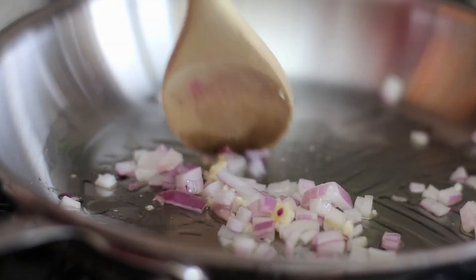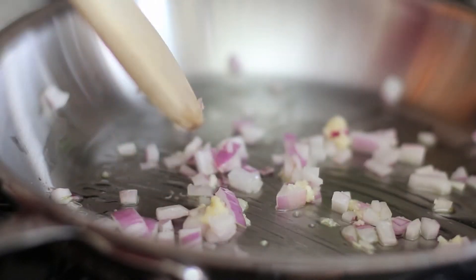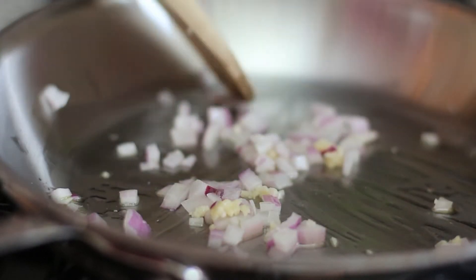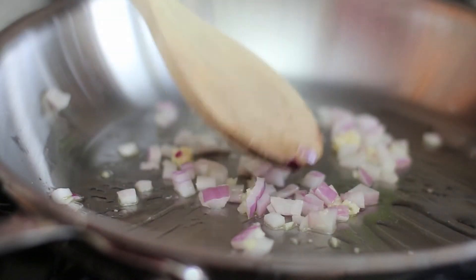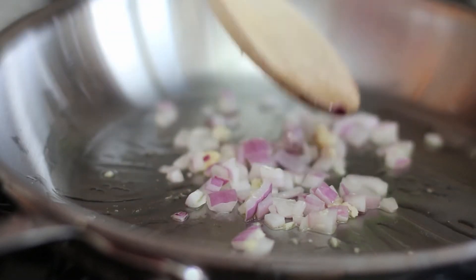Now we're just going to sweat our one-fourth cup of red onion and our clove of garlic. We don't want to sauté them, we don't want to brown them. We just want to start to pull out some of the moisture, which is what you do when you're sweating them. We're going to do that for just a couple minutes, and then we'll transfer this to the ramekin.